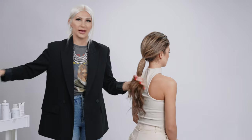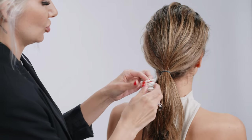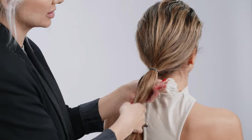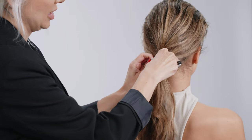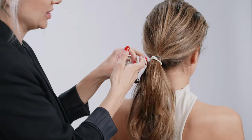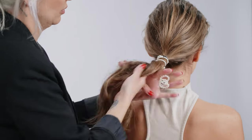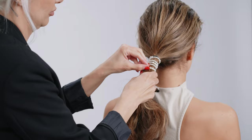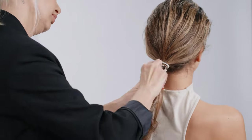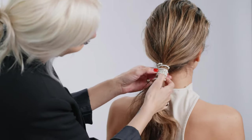Now we're gonna go ahead and take our little bouquet wrap here. All we're gonna do is hold on to the ponytail, take the wrap, do one circle around it, and then simply continue to work all the way down until we run out of the wrap.